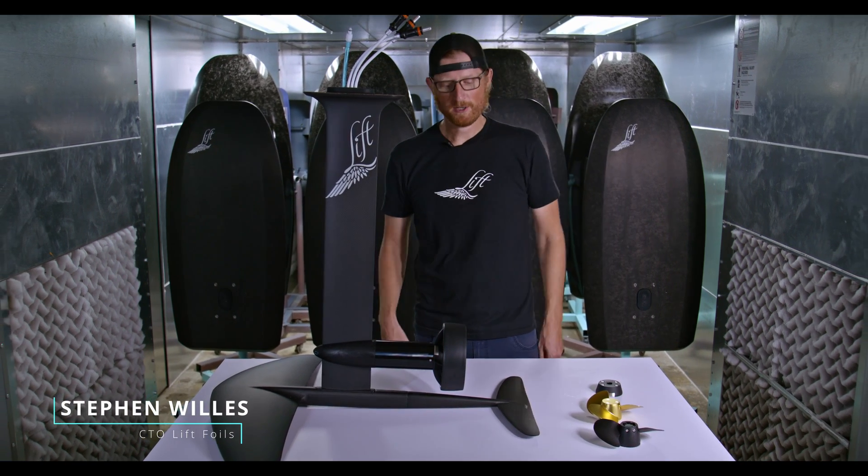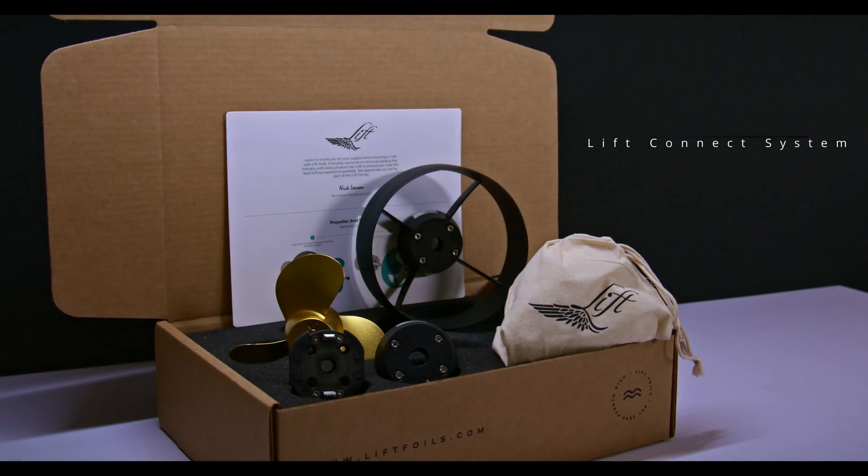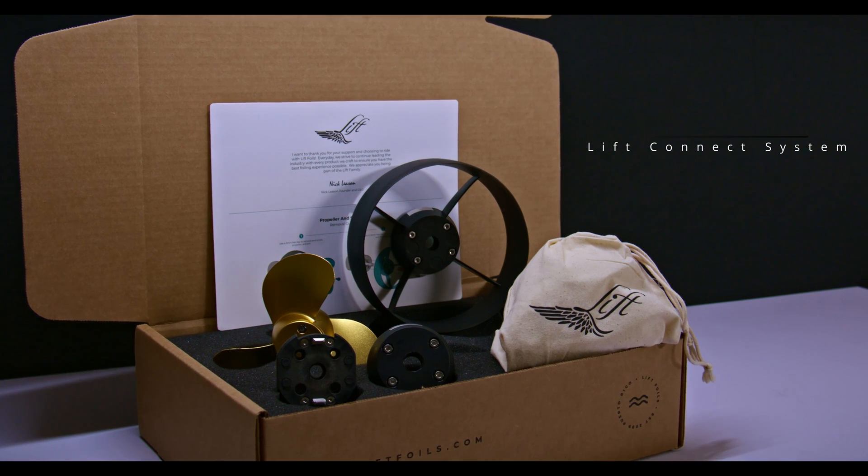Stephen here with Lift Foils, here to introduce to you guys today the LCS propeller system — that's for the Lift Connect system. It's an exciting, fun new product we've been working on for quite a while.